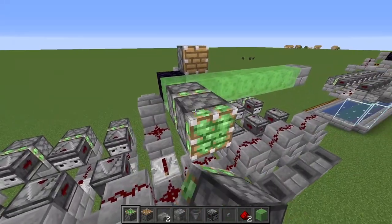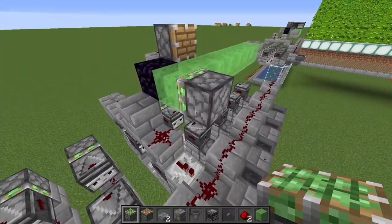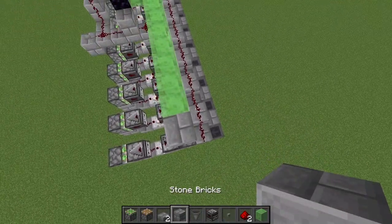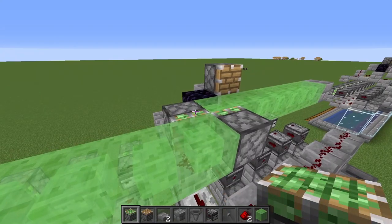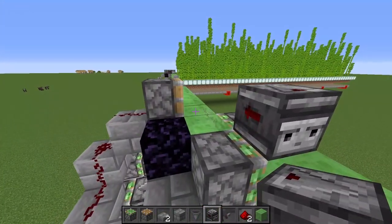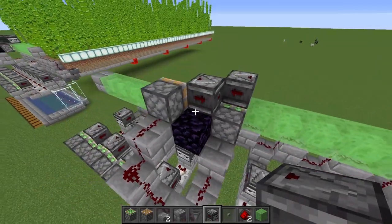Off of this first slime block get one sticky piston facing inward into that slime, then place eight additional slime blocks in a row like this and one final stone brick on the end. Over here get another sticky piston, place it on the side and have it face in that direction. On top of this slime block place an observer facing outward, and on this other slime block place an observer facing outward.